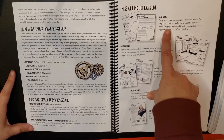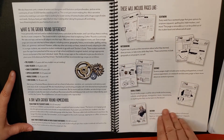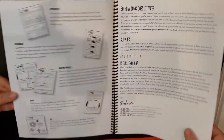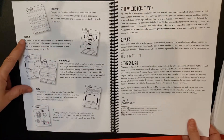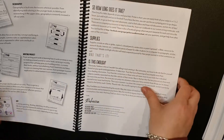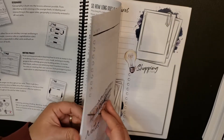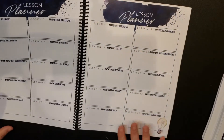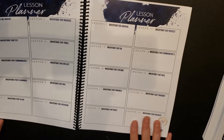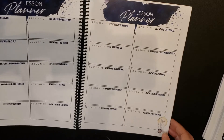Throughout these pages you can see seat work, notebooking, science, social studies, history, geography, grammar, writing project, Bible, and art. This is meant to take one and a half to two hours per lesson, and there are 20 lessons. So if you do a lesson five days a week, it's a four-week course, or if you do four days a week, it's a five-week course.